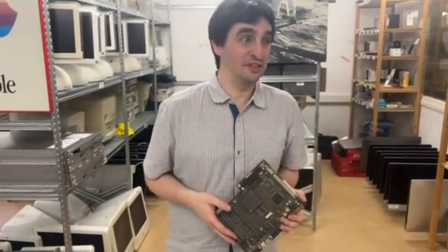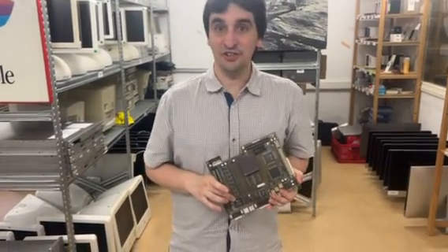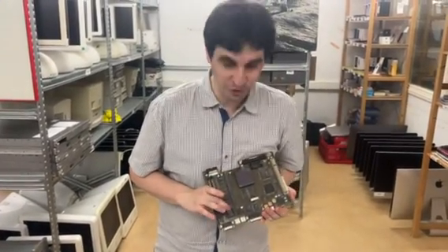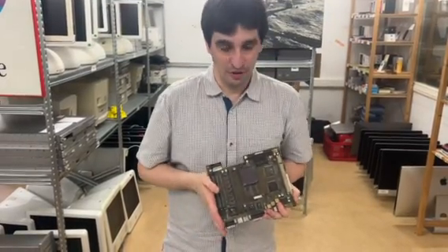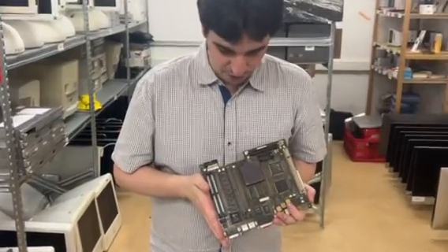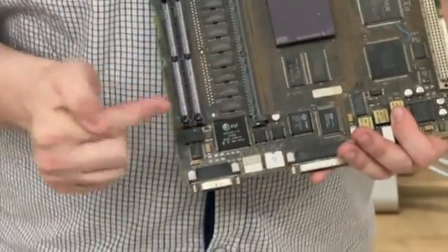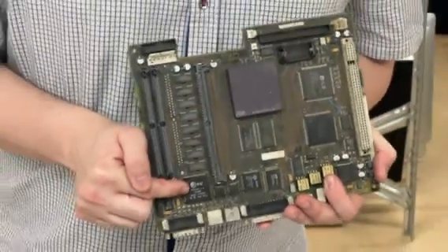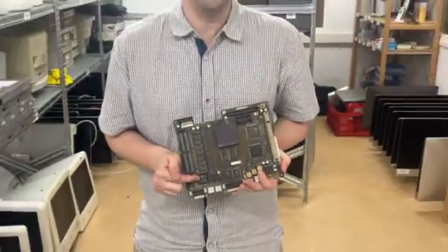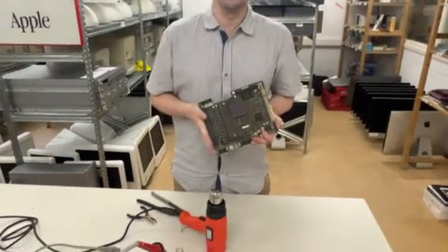Sometimes it's interesting to look at the silicon of chips, but their secrets are trapped inside packages which don't allow us to see what the silicon looks like or how the transistors are laid out. There are different methods to remove the silicon die from chips, especially plastic ones. The hard way is using very strong acid, which is very dangerous, and the easy cheap way is to use hot air — so that's what we're going to do.